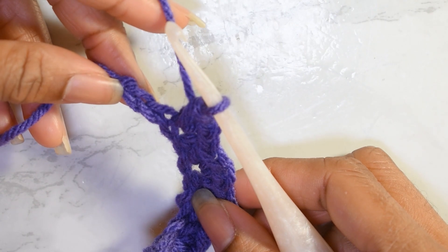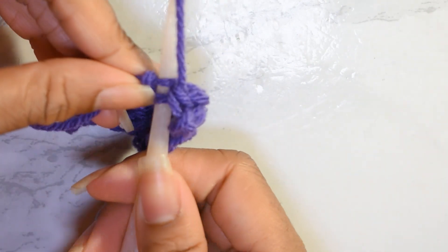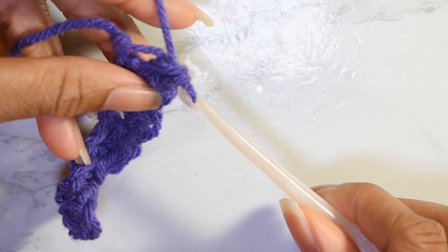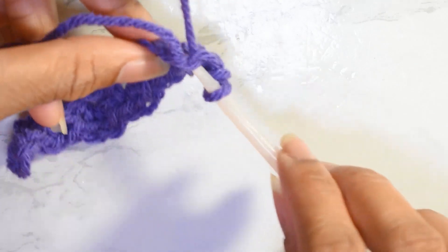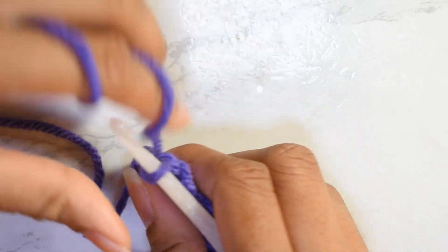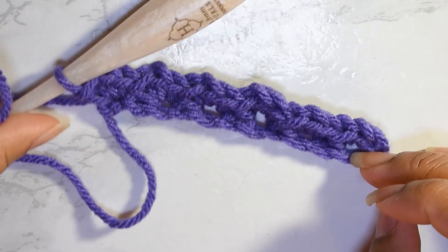We have two chains left in this row. So we're just going to work into that last chain, skipping the other one. We're going to single crochet, chain one, and single crochet. And this is what row one looks like.